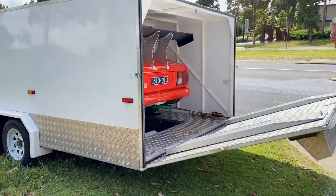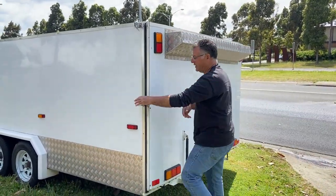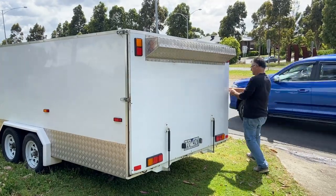And once again, back door the same — gas strut assistance, and that nice aluminium everywhere. Definitely a great bit of gear.